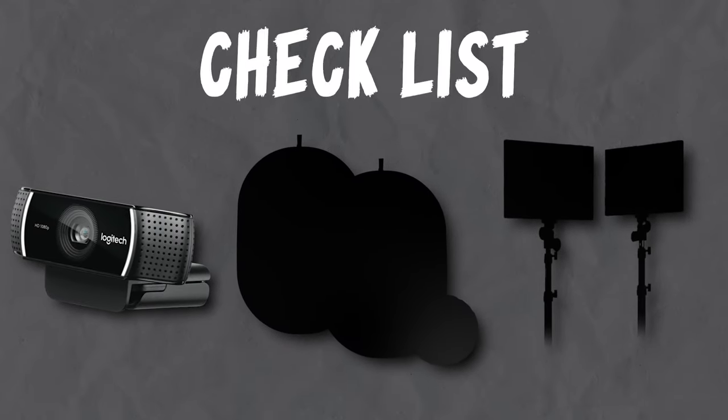Straight out of the gate, let's talk about what you will need. First, a webcam — I don't think I need to say more. Today, we're going to use a Logitech C922 for this tutorial. Second, you will need a green screen.